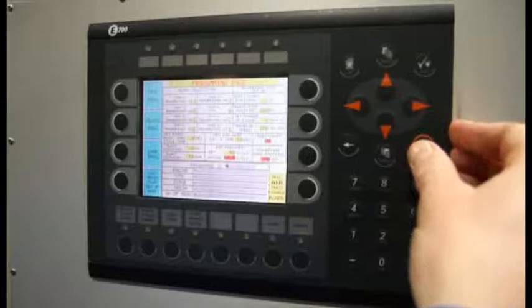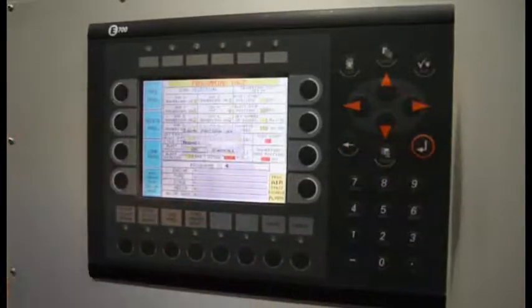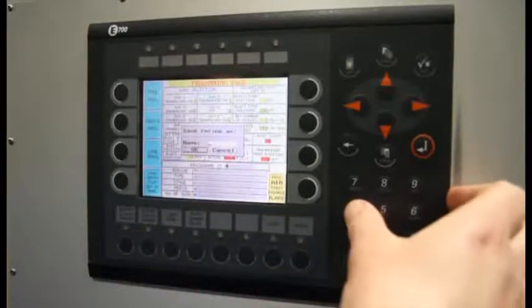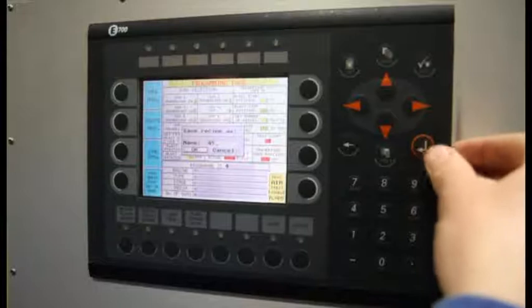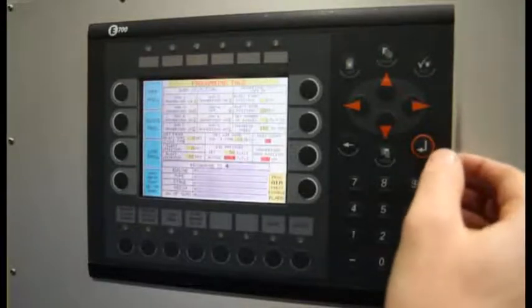We are going to save this program. You will have to choose the name you want the program to be named. We will choose T5. Then we will press enter and enter again. The program is saved now.